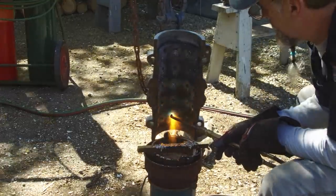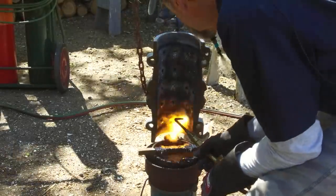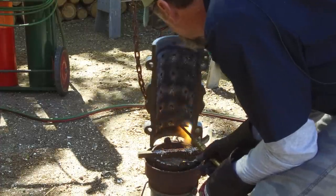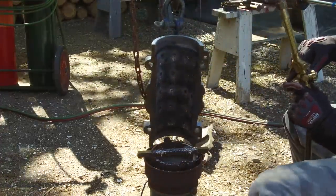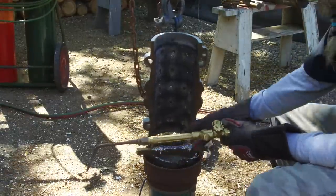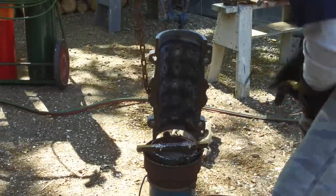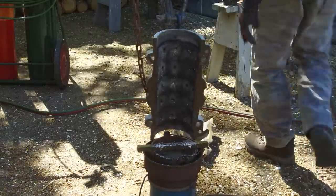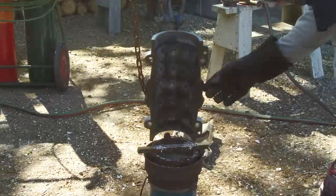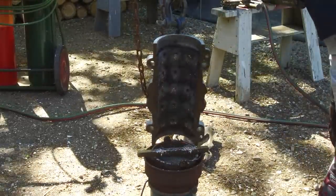Really clean material in there too. We're going to set that one off to the side and clean up our pot. We're going to get a good idea of how much material we're actually going to have to have in that pot to pour this cavity.